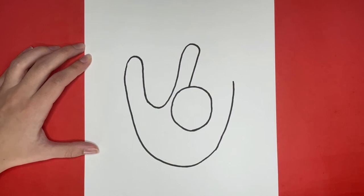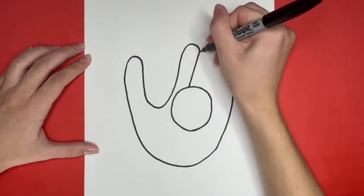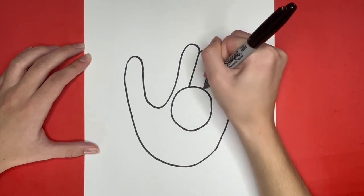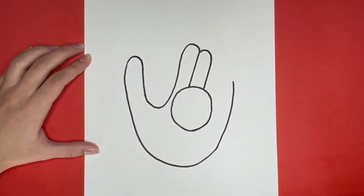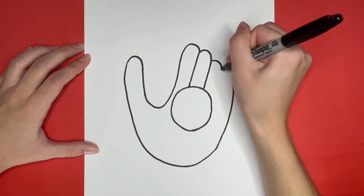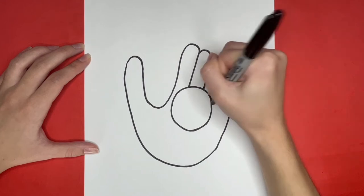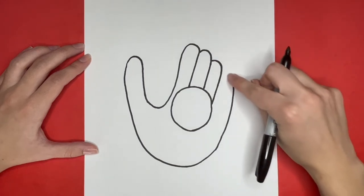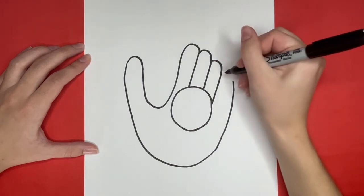Now we are going to draw two more lines just like we drew the last one, but they are going to get a little bit shorter as we draw each one. These will be for the next two finger spots. Now let's draw the next finger spot! We are going to draw a small curved line right here, which will finish off the finger spots.